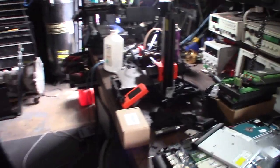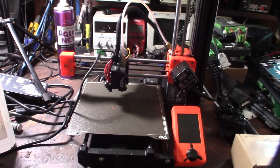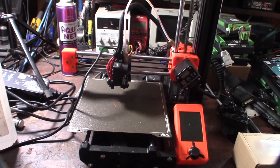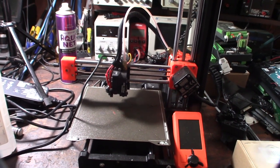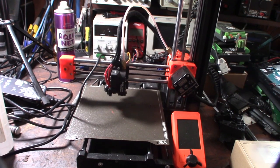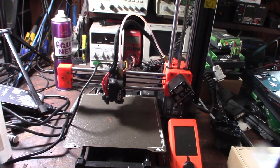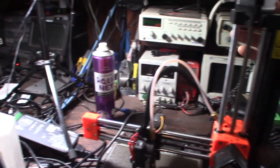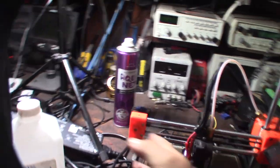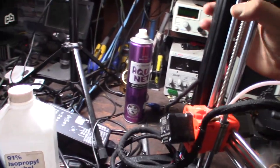Hey guys, what's happening. I have another Prusa Mini here. I've actually fixed this — it's probably my 10th Prusa, and this is the second time this one's come back. I finally convinced the guy to switch over to a BMG extruder. All these little minis that come here have the exact same issue — this extruder design doesn't work right.